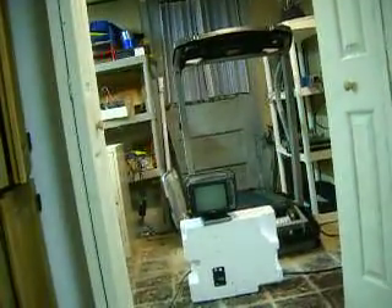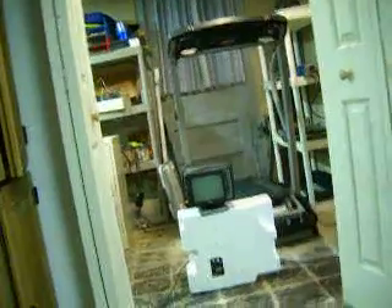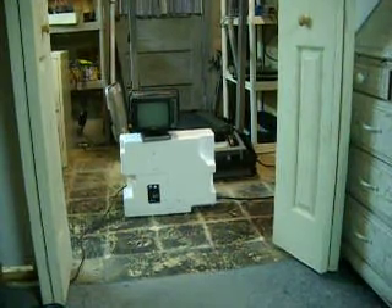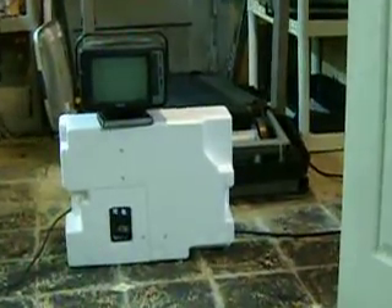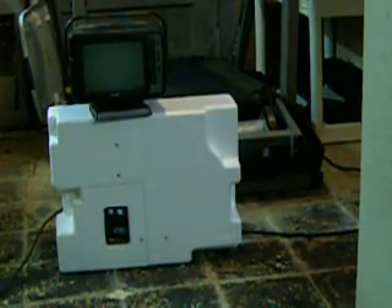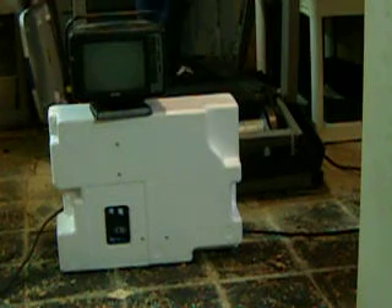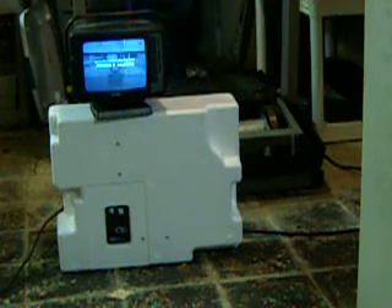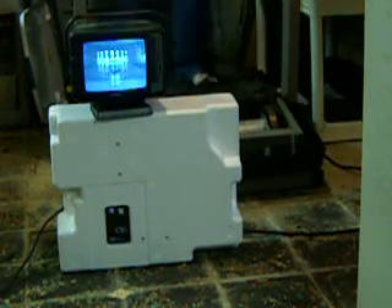Let me show you how it works. I have a cable feed going into the back of the TV, so it's live on cable right now and we should get a picture after I start walking on the treadmill. So even a slow walk generates enough power to easily run that 10-watt TV.